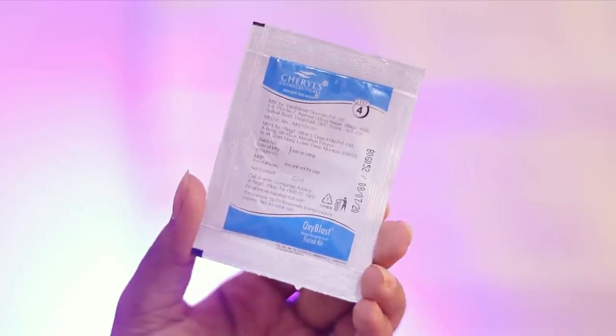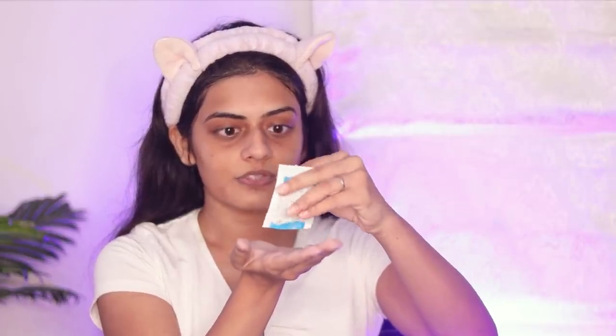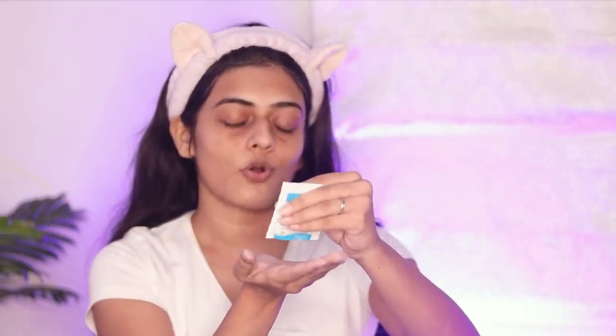Next step is the rejuvenating serum. I'll take the entire content of this sachet and apply it all over my face and neck. Oh my god, this is so cooling on my face — I feel like I'm in skincare heaven right now. And just like that, step four is also done.